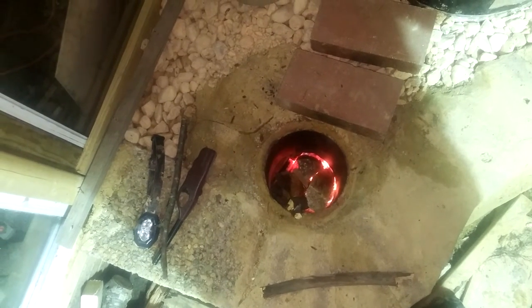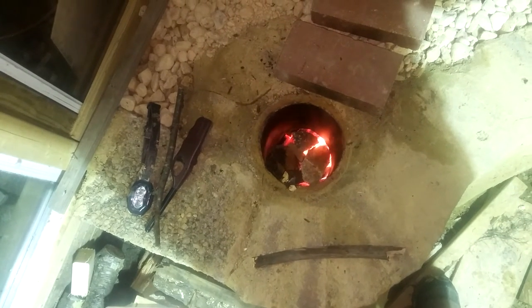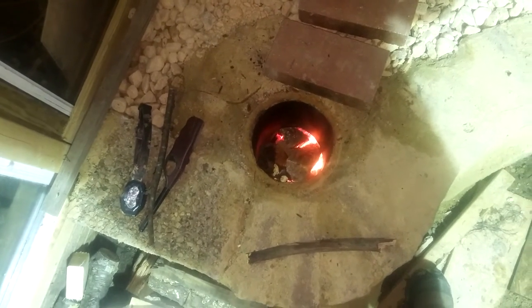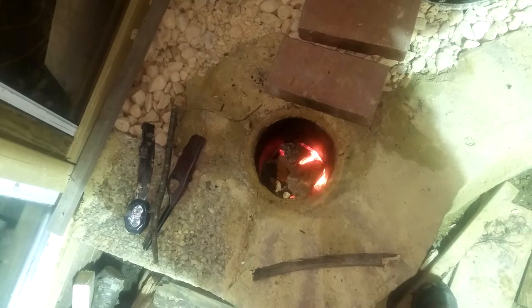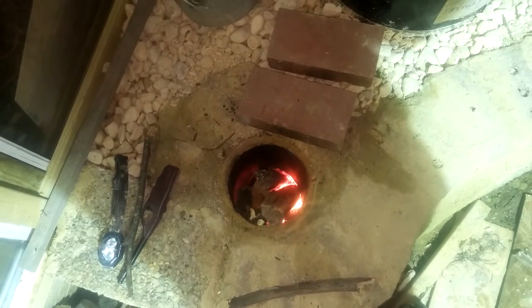It's been two weeks since I have updated on the rocket mass heater build. Today is a major day — a major accomplishment, as you'll see in just a second. This is the third build of the stove in the same place. I had some major malfunction with build number one on the riser.